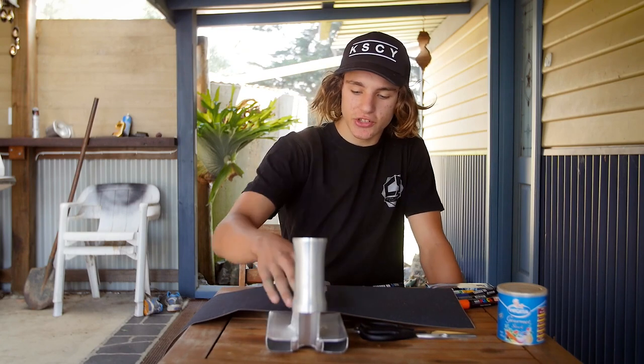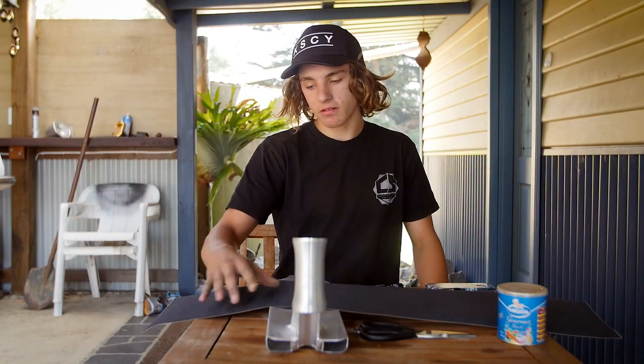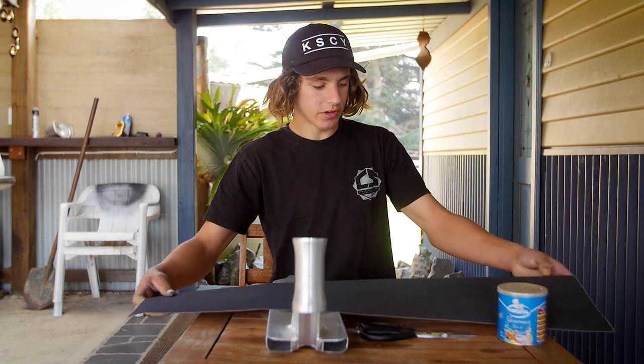I'm going to be using this deck to trace out. So we've got some skateboard grip tape here. I'm just going to cut out what we need for it, do the drawing, and going to time-lapse it up.